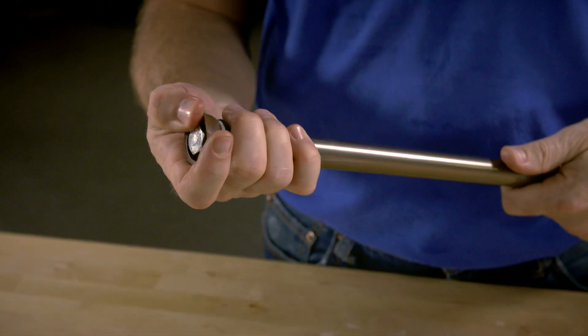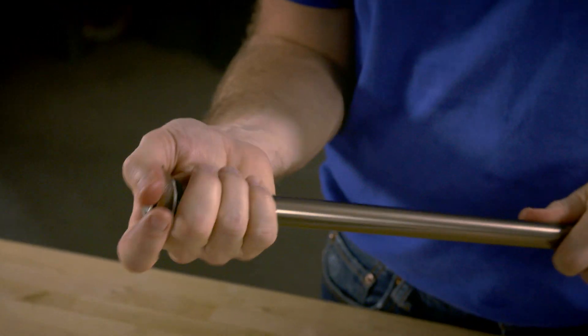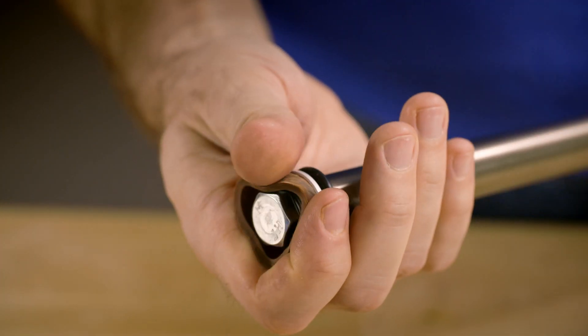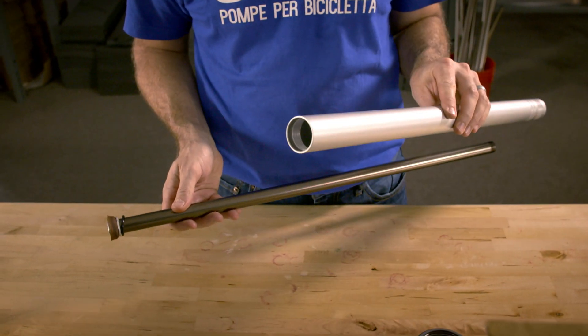Because the leather is so stiff, you want to take your finger and begin to work it so that it's flexible — it's like breaking in a baseball glove. The washer must be tough; only leather will do, as rubber wouldn't last as long. The main barrel has its inner diameter honed to a mirror finish.